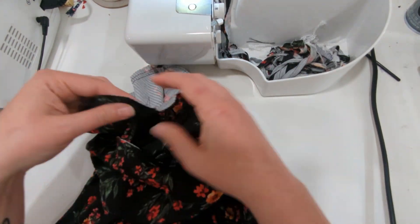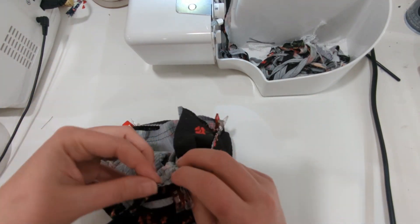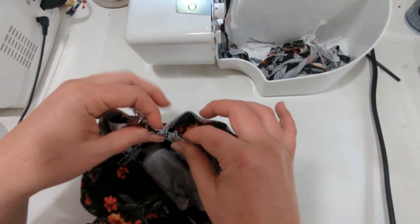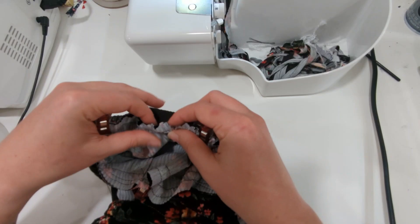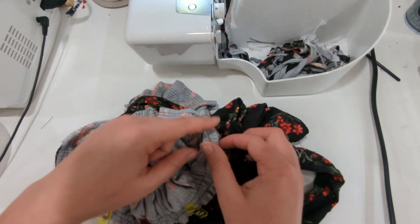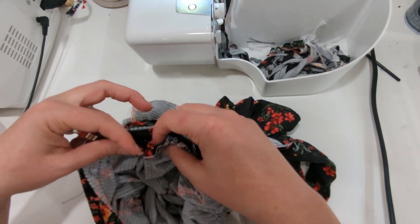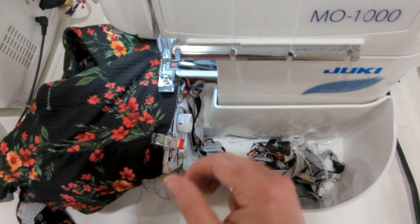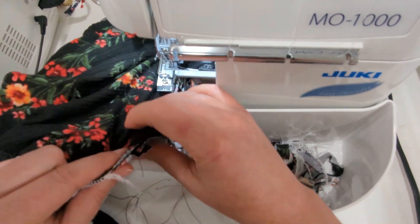Now it's time to attach the bodice to the romper. Place the bodice wrong side out over the romper, matching the center front seam to the center front on your bodice, the side seams together, and then the center back seam with the center back bodice. Once you have all the quarter points together, pull the gathering stitch threads so that the romper bottom matches the width of the bodice. Sew the bodice to the romper with a half inch seam allowance. Once that seam is sewn, pull the bodice right side out, give it a nice press, and pull those gathering threads out.